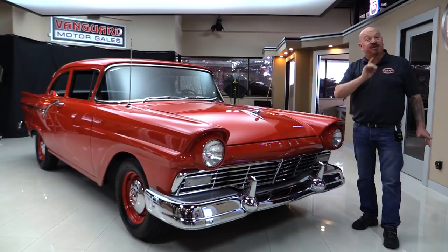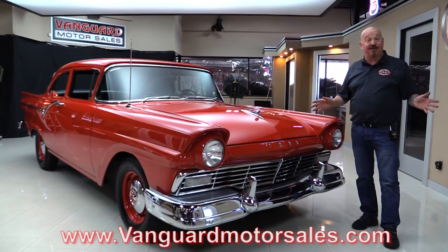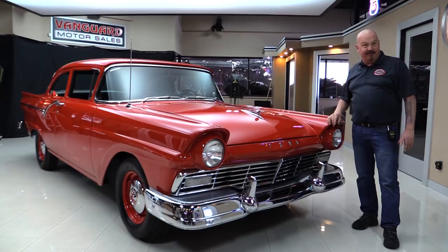It's got four-wheel disc brakes, it's got black interior and you're gonna love checking it out. Go to our website at VanguardMotorSales.com. We're gonna get it up on the lift so you can check out the underside. We're gonna pop the hood and take a look at that 292 that's been taken out to 312 with that supercharger on it. We're gonna take a look at the interior and the trunk — we're gonna show you everything you need to see so you can make a great decision on this '57 Ford.